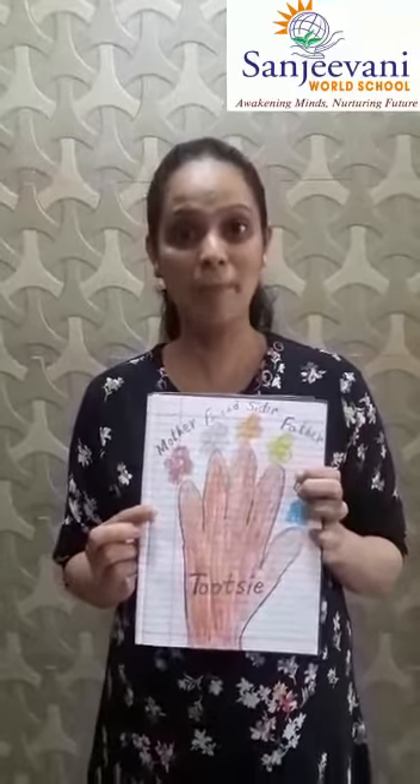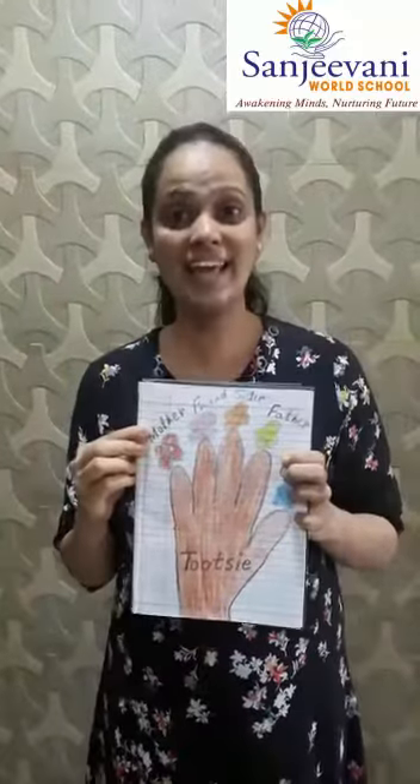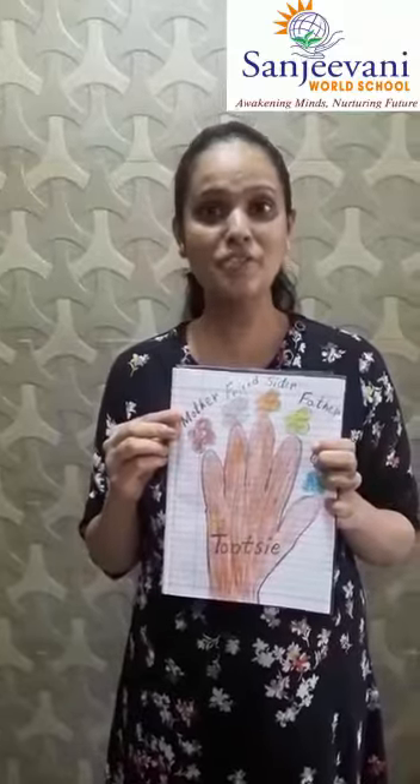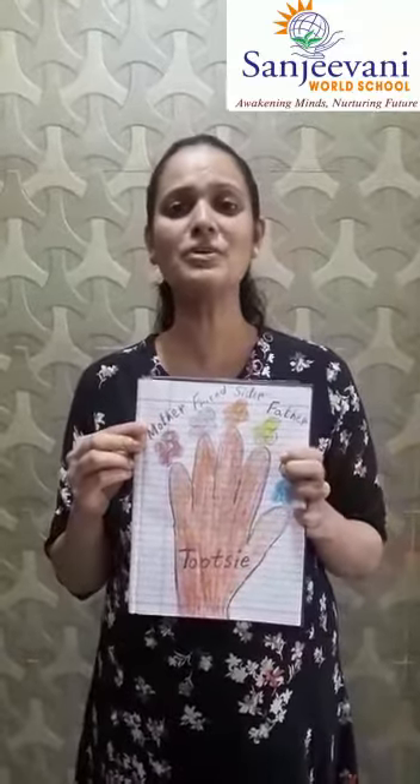Have a look at this. See here, so beautiful! With the help of the palm, tracing is done, and then colouring, drawing of the flowers, and then again colouring the flowers. Now I will show you step by step how to go about with this.